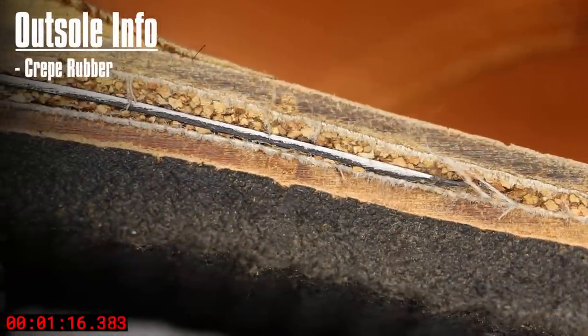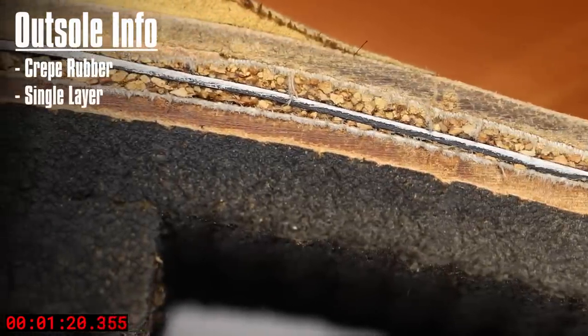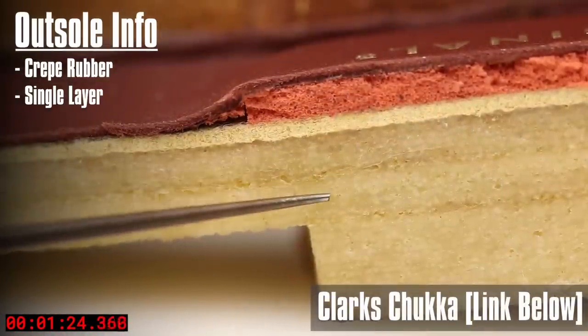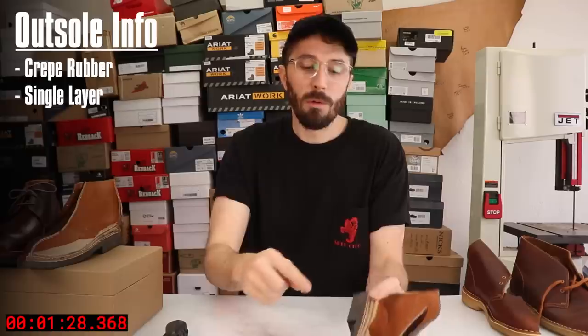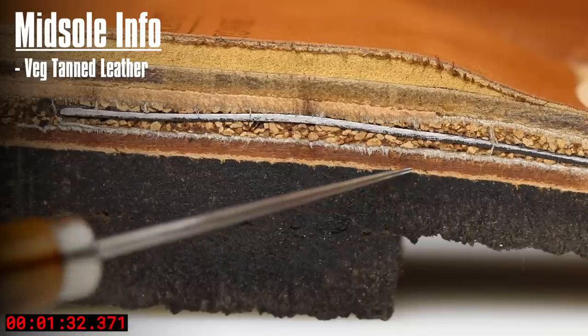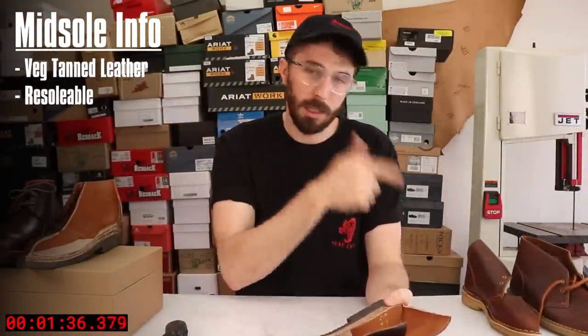This is a crepe rubber outsole, just like the Clarks, but unlike the Clarks this is a single layer — except for the heel, obviously. So you don't have that delamination potential, and you still get that comfort and squish that a lot of people love in Clarks. Moving up, we've got that leather midsole, and leather is nice because when it comes time to resole these, it's not going to fall apart like a fiberboard or cellulose board like in the Clarks.